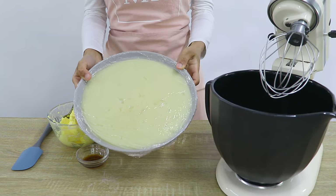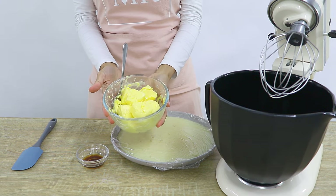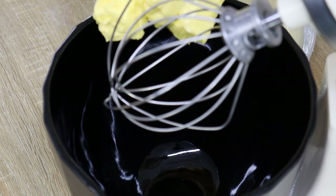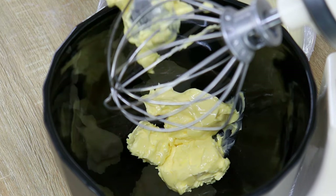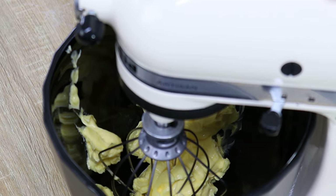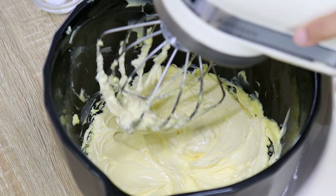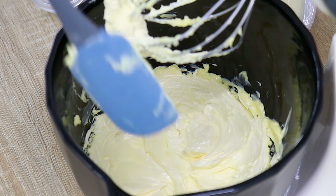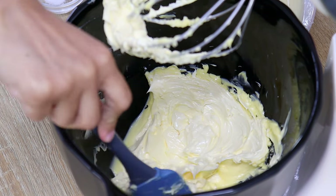It's been about half an hour and my mixture is nice and cool, so now we can finish off this buttercream. The first thing I'm going to do is cream some softened unsalted butter in my mixer on medium-high speed until it's light and fluffy. You can do this with a hand mixer as well and it should take about five minutes. Midway through creaming, it's a good idea to scrape down the sides of the bowl and then keep mixing to ensure everything is mixing well.